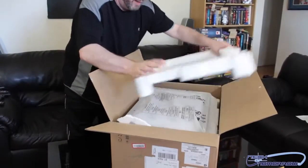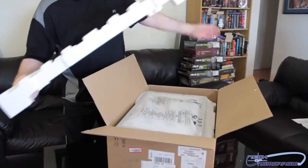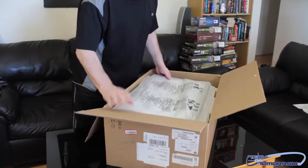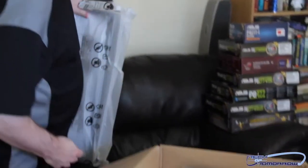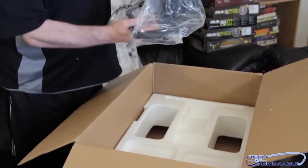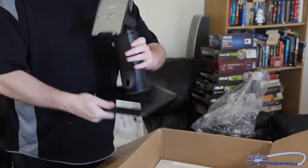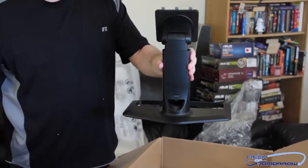I'll go ahead and set this down. Let's see what comes inside the box. There's one more layer of foam here. We have the stand — let me take that out of the plastic bag. Nice little stand for the monitor. I'll actually set this thing up for you guys and show you in the video.